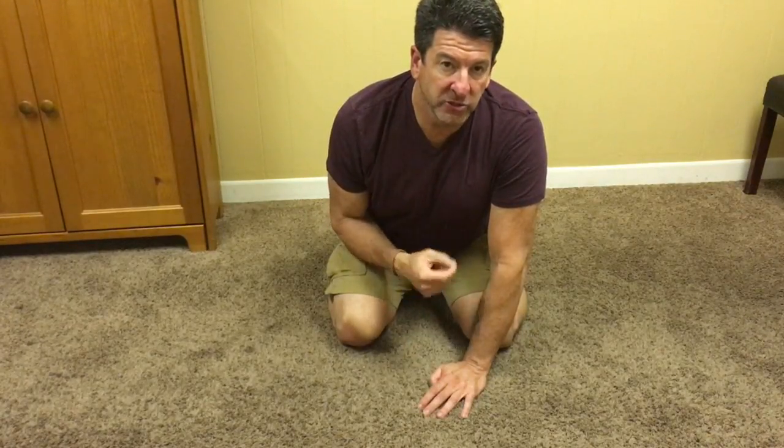Colin here to show you how to release a muscle called the diaphragm, which sits right underneath your ribcage. This muscle is your primary muscle for taking a deep breath. When you take a deep breath it's supposed to drop down and allow your lungs to fill with air.